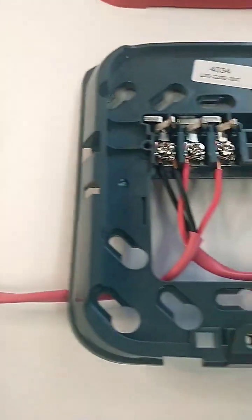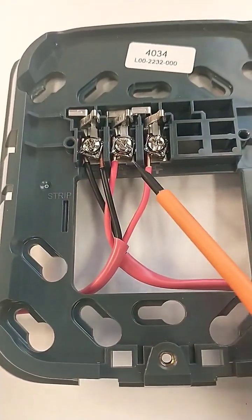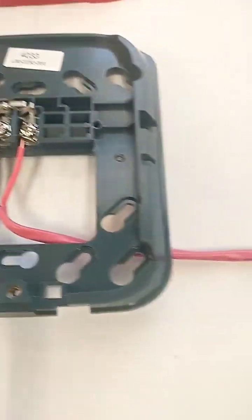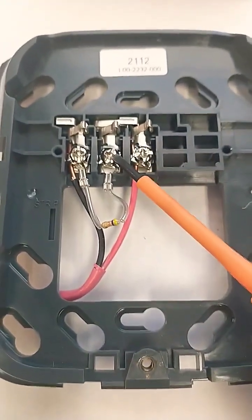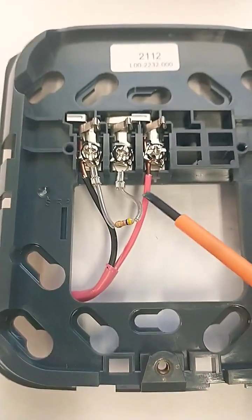You wire from the fire alarm panel to your first device. Your negatives go here and you'll split your two positives. The positive going out goes to your next device, and eventually you'll end up at your last device and you'll have an end-of-line resistor. Make sure the end-of-line resistor is on the unused terminal when you only have the one cable coming in.